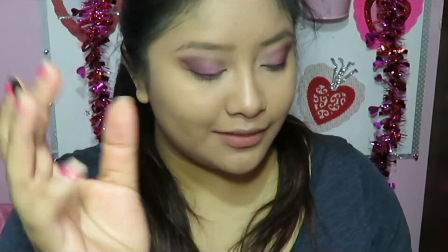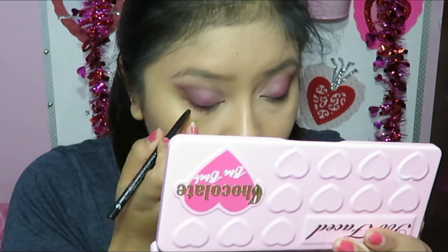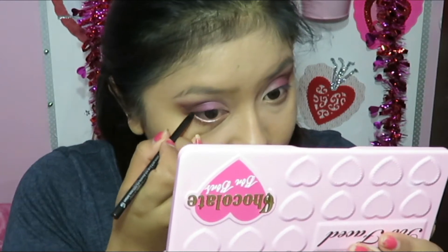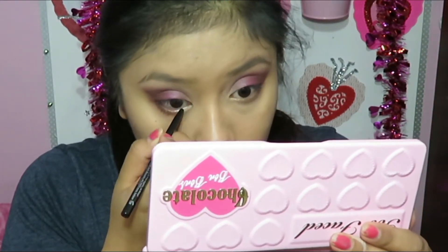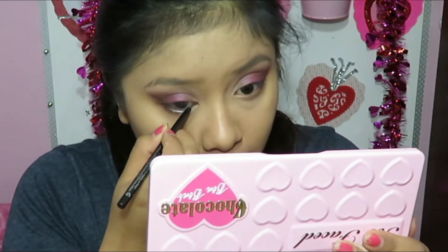Next I'm taking my Stila eyeliner — this is really black. I love it; it doesn't run on me, which is one of my favorite things about it. I'm just going to go ahead and line my waterline.